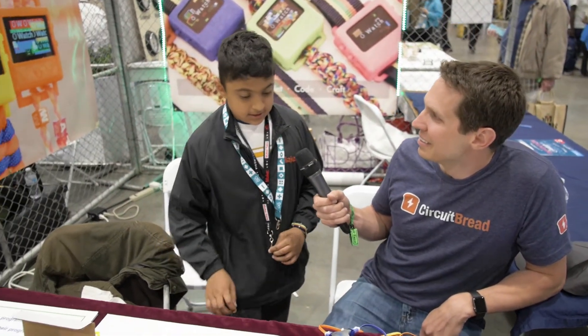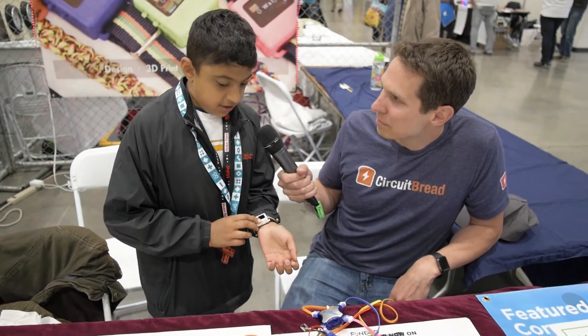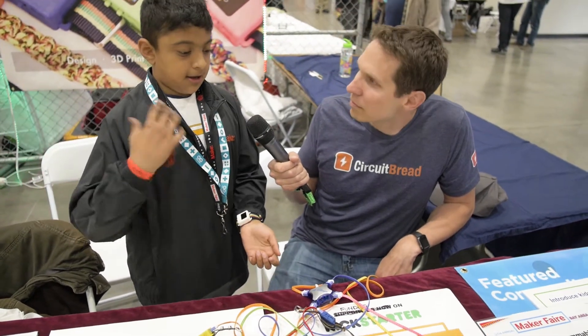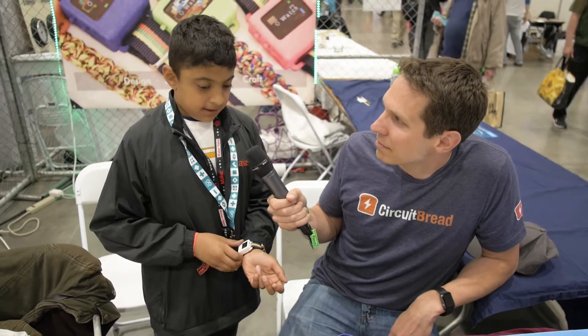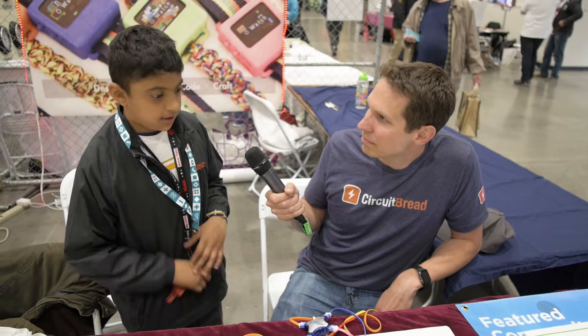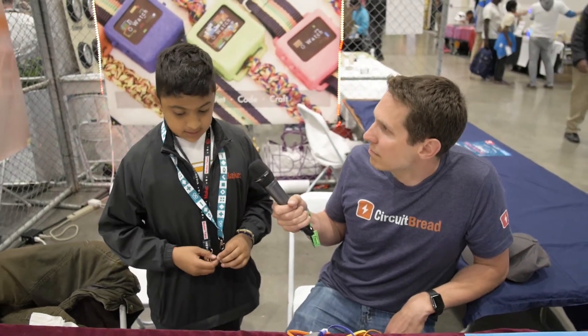What have you done recently with it? I've been looking into new possibilities. This one right here has all the sensors in this thick one, but it's thinner. We're looking to make it more thin, more cheap, and easier. We've also been working on making new programs and getting more people into the community.